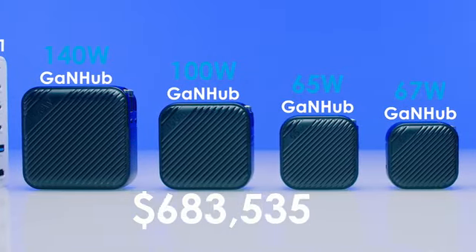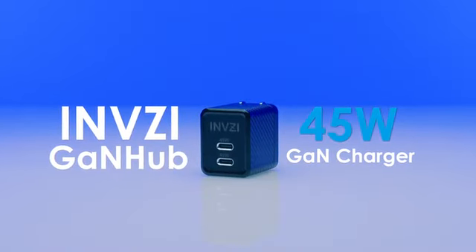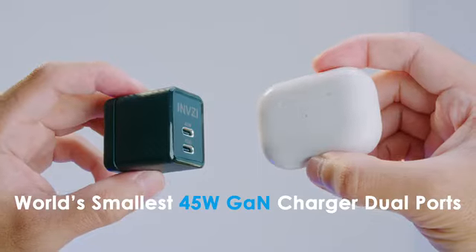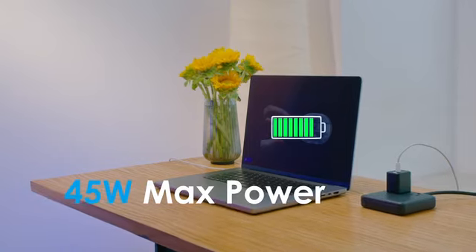In the past three years, we've successfully funded Invisi 65-Watt to 140-Watt GAN chargers. Introducing the Invisi 45-Watt GAN Charger — smaller than AirPods, it delivers powerful 45-Watts fast charging.